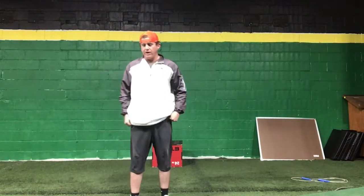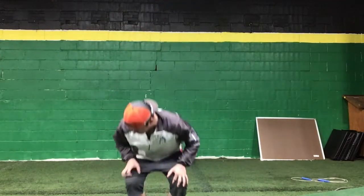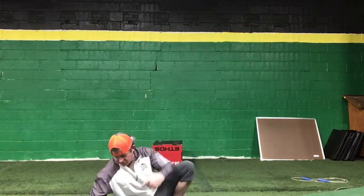Very proud of you guys. Let's finish today strong. The abs are going to be doubled up a little bit today, which should make us burn. We're going to start out with bicycles, and I'll run through the first set of everything and then let you guys knock out your stuff and finish up.